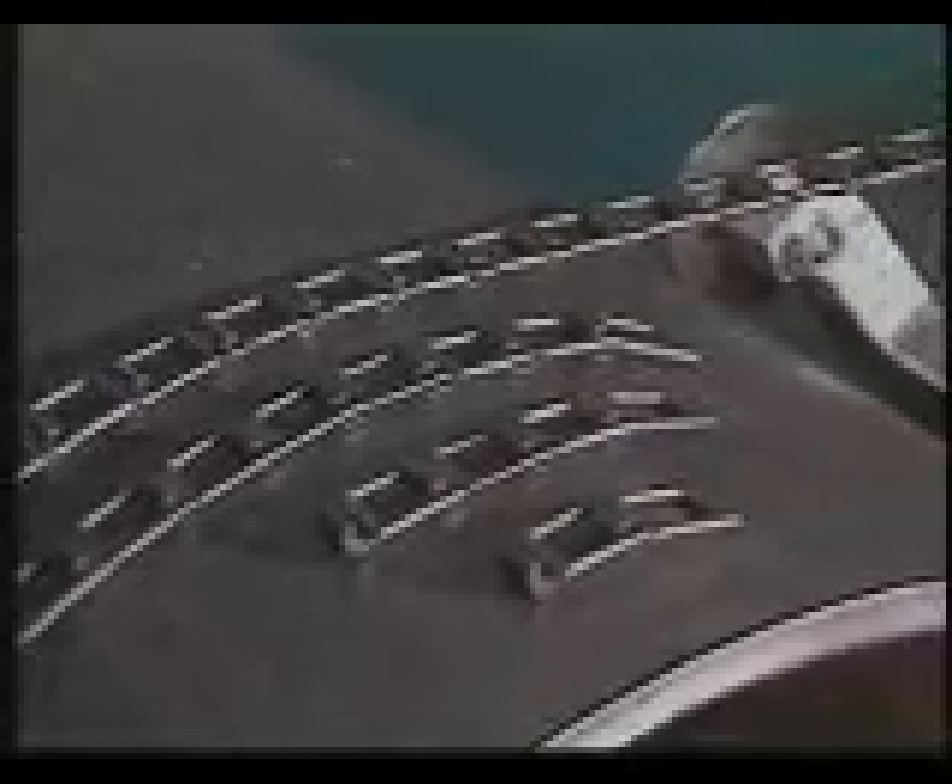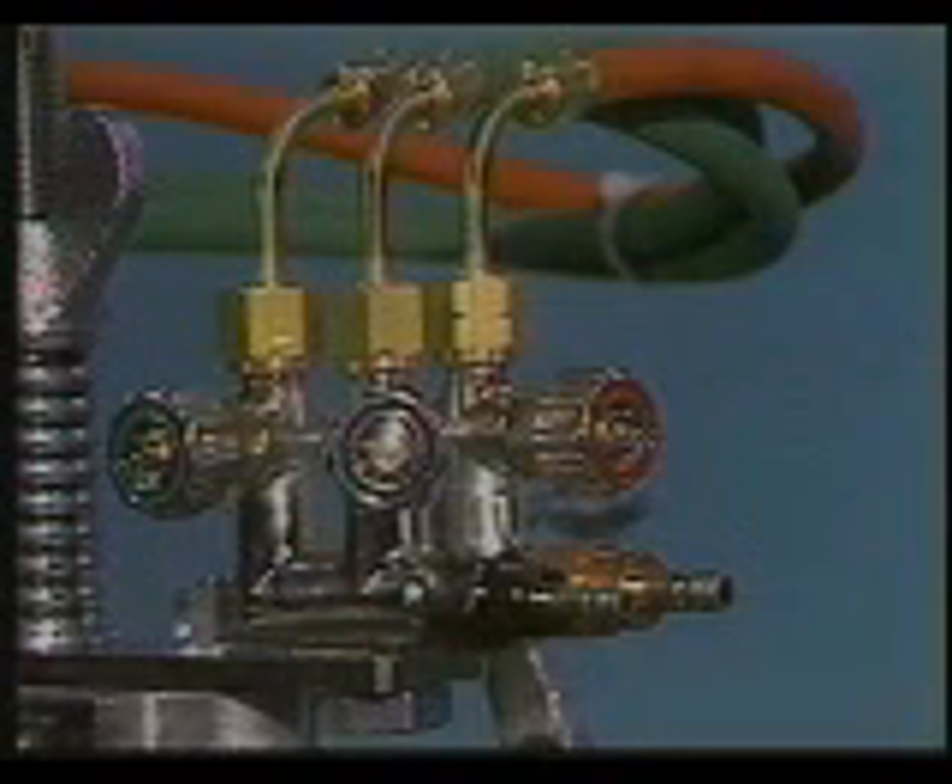The Pykel One cuts pipe from 4 to 24 inches in diameter with no electricity or other attachments required. A graduated bevel collar ensures accurate bevel setting.